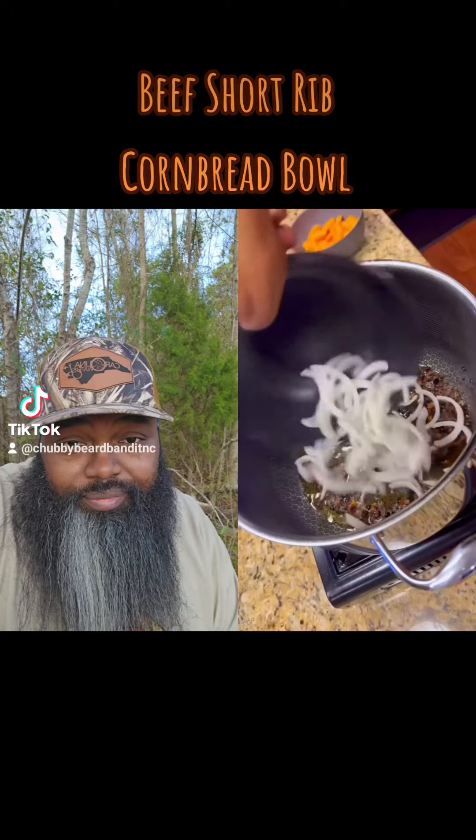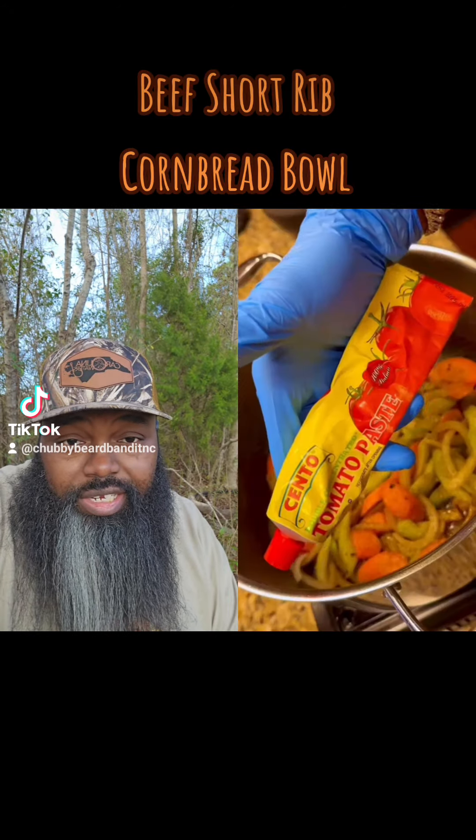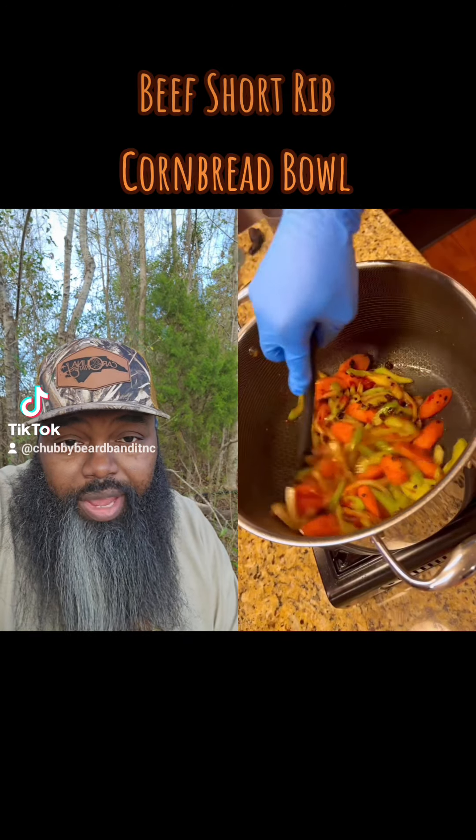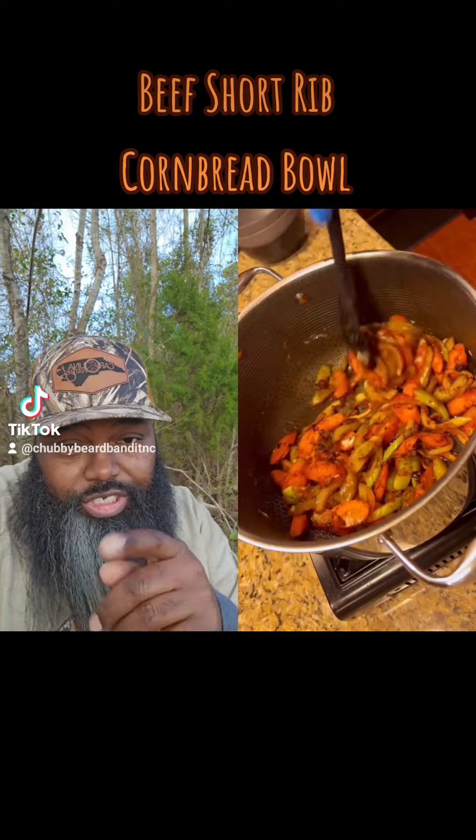Got your vegetables all in this pot here. Got the complete seasoning, got the tomato paste — the fancy kind, too. Mmm, that looks good. Got your flour — I know what you're doing here.